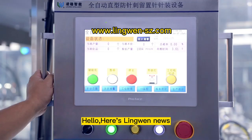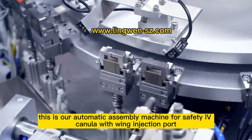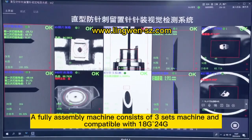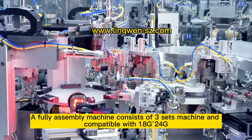Hello, here's NingWang News. This is our automatic assembly machine for safety area camera with ring with injecting parts. A fully assembly machine consists of 3 space machine and compatible with 8 gate to 24 gate.